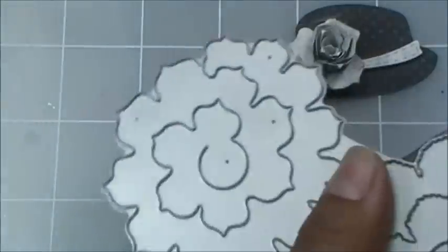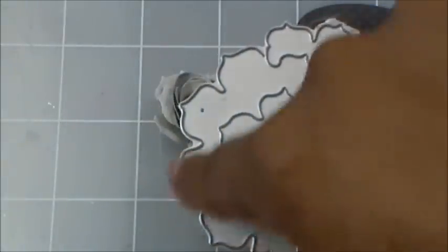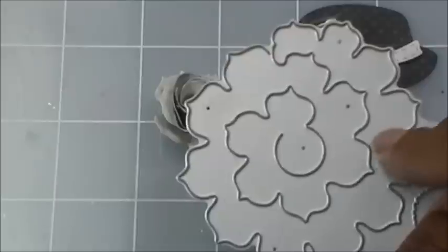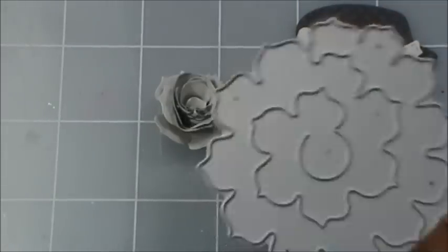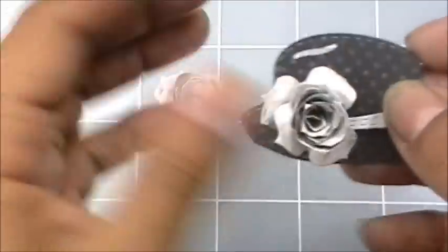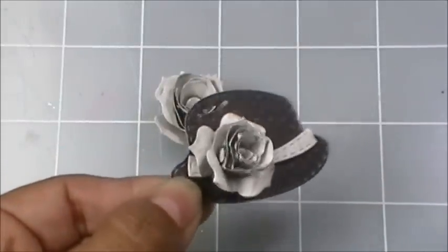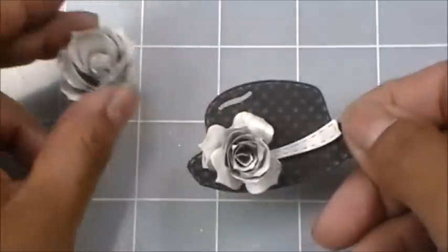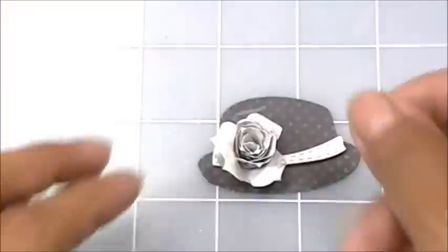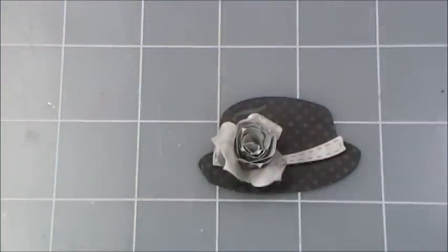So what I did — you can see how it swirls around — I just cut a little bit off at the end, probably about four petals off. This way when I rolled it up it was a little bit smaller and wasn't overpowering the hat. Lots of women are wearing hats like this and they're actually very sleek and classy; I really like them.